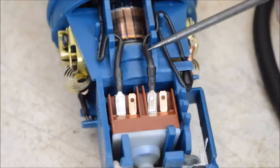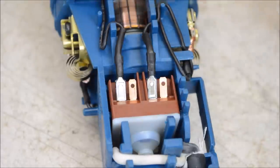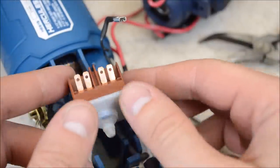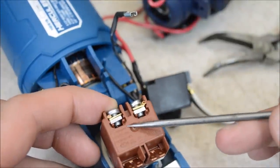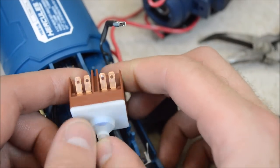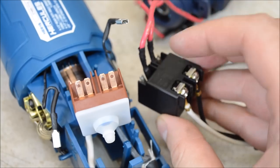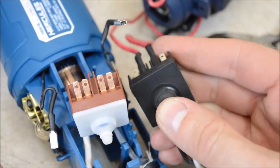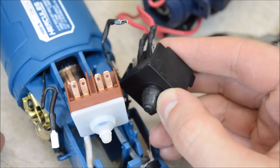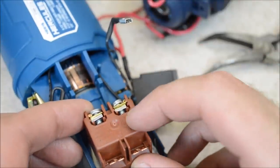I'm going to pull out the switch here and take a look at the brand. This is my first big surprise in this teardown — it's a name-brand switch. This is a Marquardt, which is a German company. The switch has a good action and has a boot to keep debris from getting in. I was expecting something more like what we see on the other grinders, which use a Hont brand switch — a Chinese company. It actually has a pretty good action and also has a boot to protect from debris, but the Hercules really went a step above with a top-shelf name-brand part.